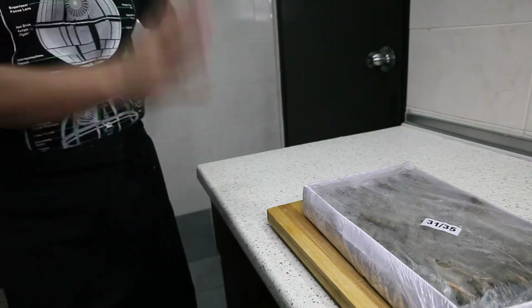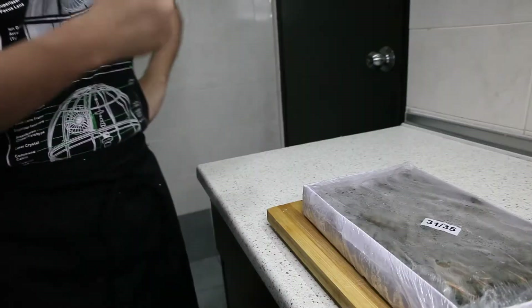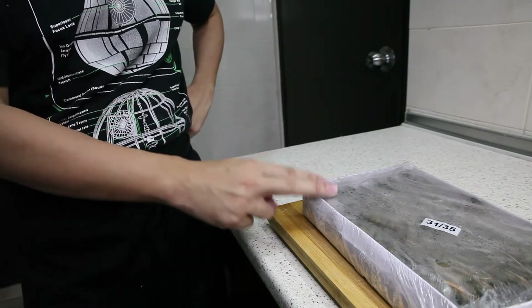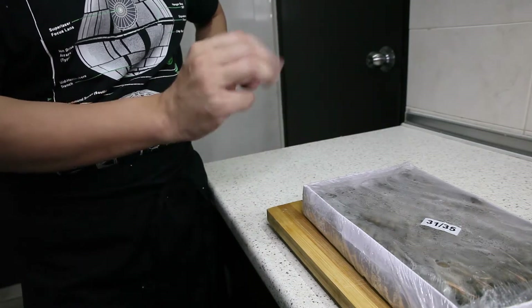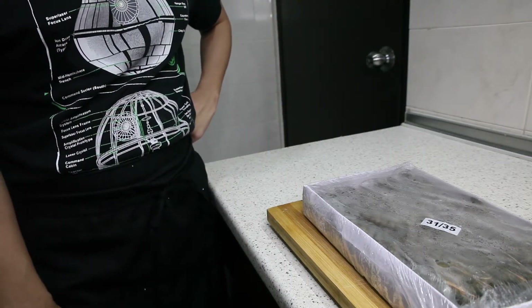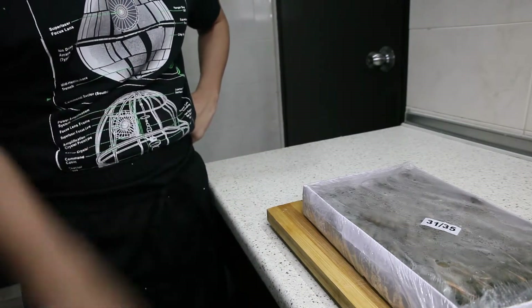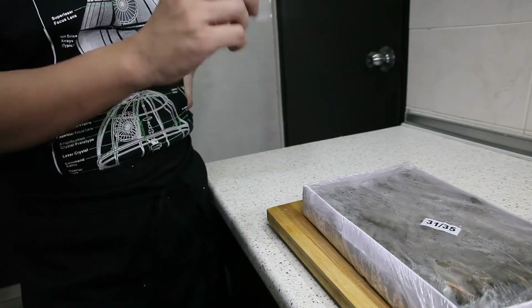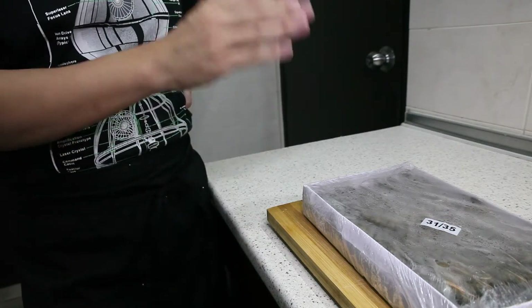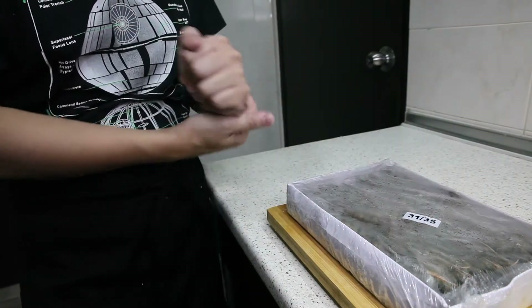Okay peeps, the main ingredient we have today is Black Tiger Prawn. Introduction time — Black Tiger Prawn is actually one of the three most utilized prawns all over Malaysia. It's so common that you can find it in most supermarkets, most restaurants, and everywhere. Another thing about Black Tiger Prawn is that even when you go to shops, you can see it has these weird-looking numbers all around it.